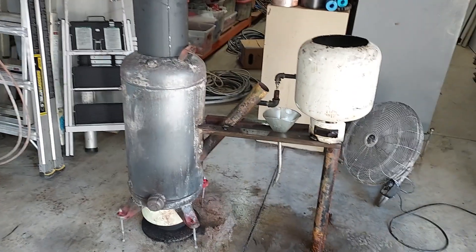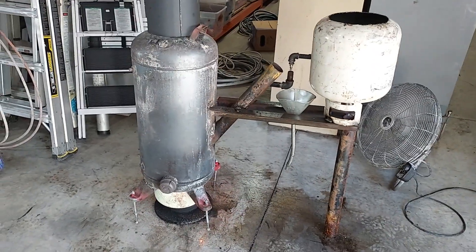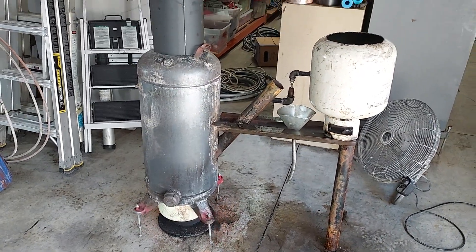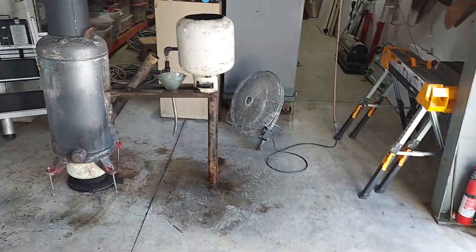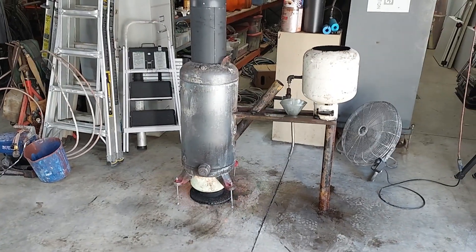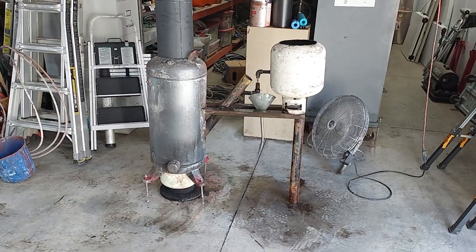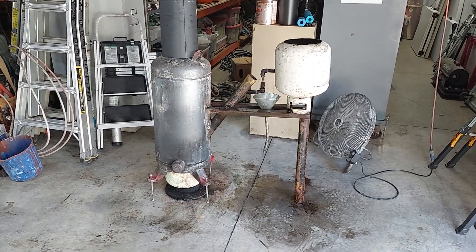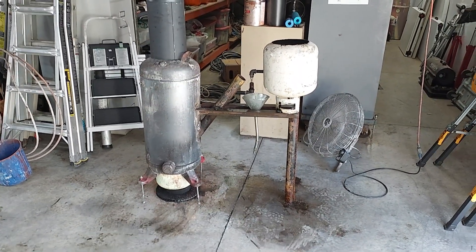I've been selling these lately — not this one, but I've sold two this week for $500 each. I've got a couple more I want to redo and then I'm going to sell those. It works great. As usual, I'm a venter, welder, pipe fitter. See ya.